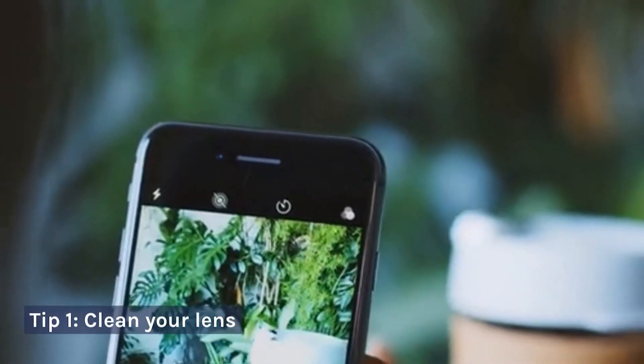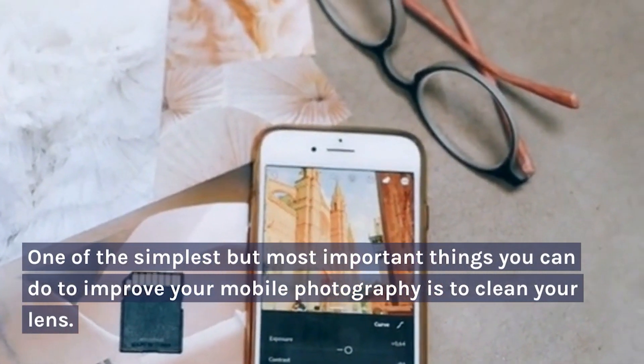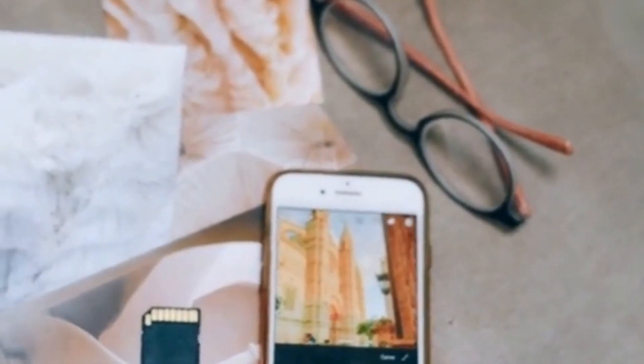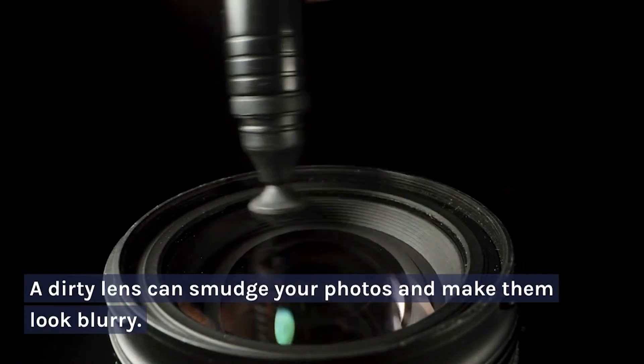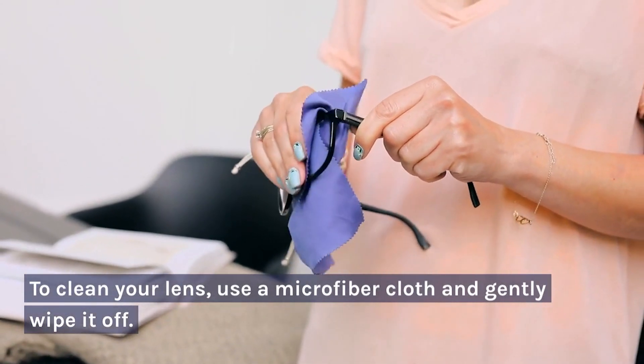Tip 1: Clean Your Lens. One of the simplest but most important things you can do to improve your mobile photography is to clean your lens. A dirty lens can smudge your photos and make them look blurry. To clean your lens, use a microfiber cloth and gently wipe it off.